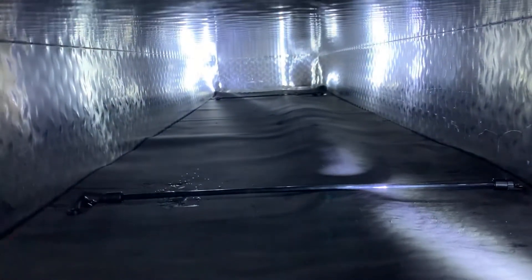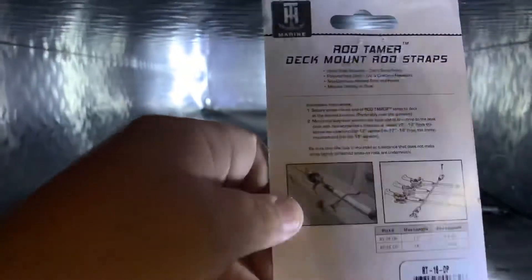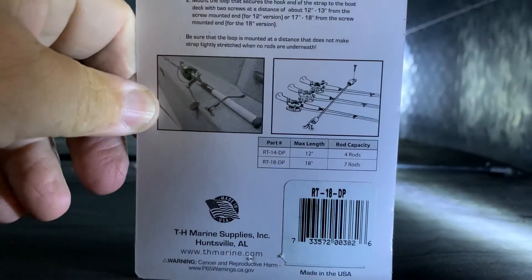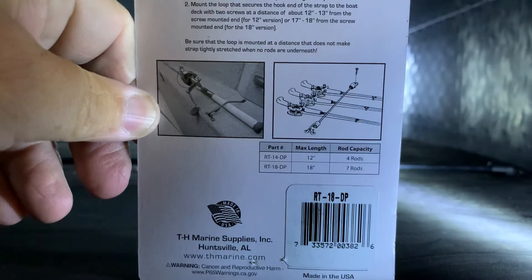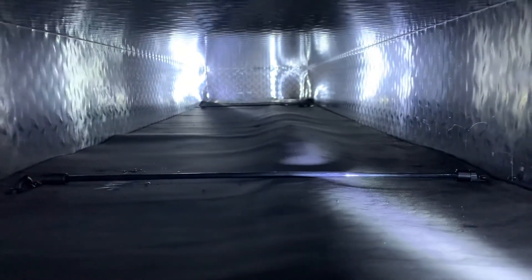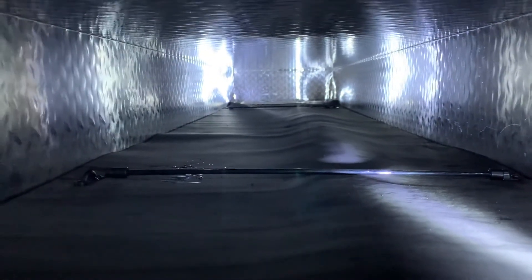And here is the actual TH Marine Rod Tamer that I use — that's the part number, it's the 18-inch. I think I could maybe stretch them out just a little bit further, but I've seen a lot of different ways to do it.